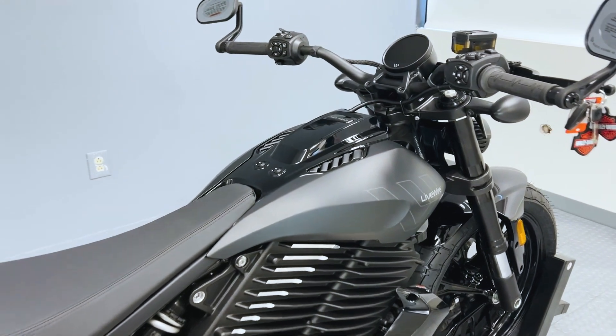Overall, the 2024 Livewire Del Mar is an amazing motorcycle built for speed and agility, and is the mark of urban riding and beyond from Livewire Electric Motorcycles.